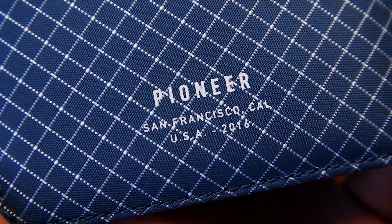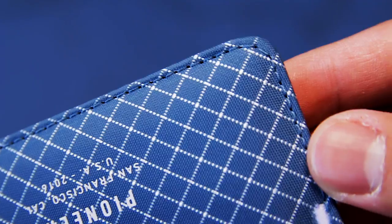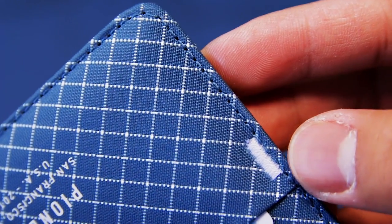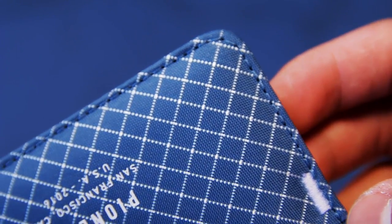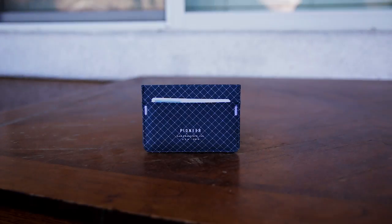Overall, the Pioneer Molecule wallet is an amazing minimalist wallet that will carry the essentials and will definitely last a long time. The super strong material claimed to be 10 times stronger than steel, and the great stitching, will help to do so. The three colors they have look really nice and will match with any outfit in my opinion. I'll leave a link in the description if you're interested in purchasing, and make sure to check out the Pioneer Carry website if you're looking for an alternate wallet because they have a few more. If you found this video useful, please leave a like, comment, and subscribe, and don't forget to hit the bell so you get a notification every time I upload. Thanks for watching, and I'll see you guys in the next video. Peace!